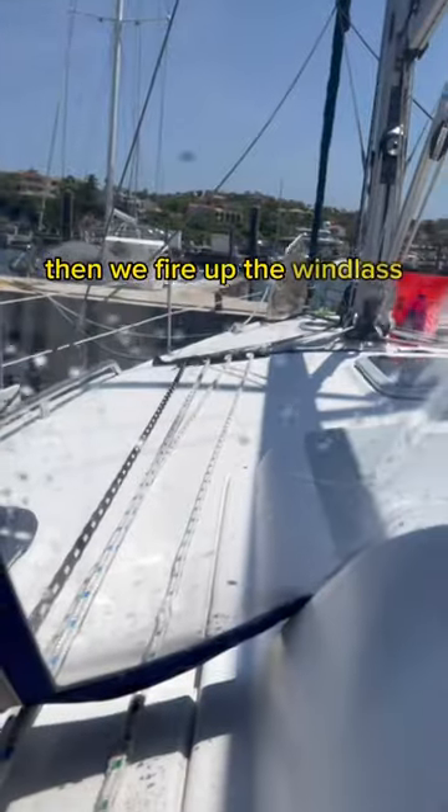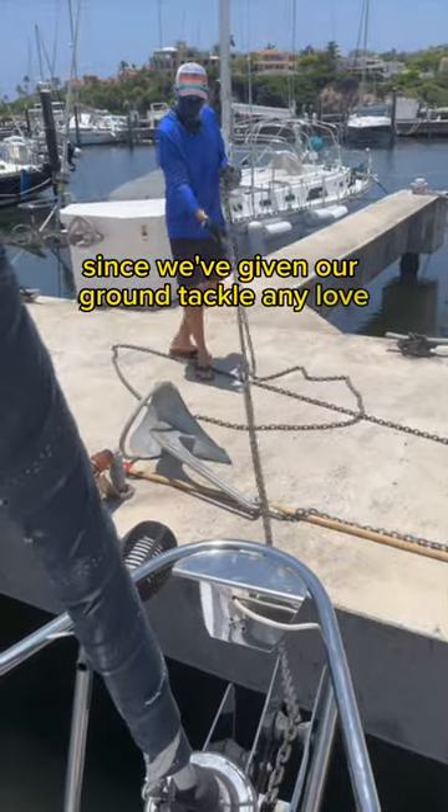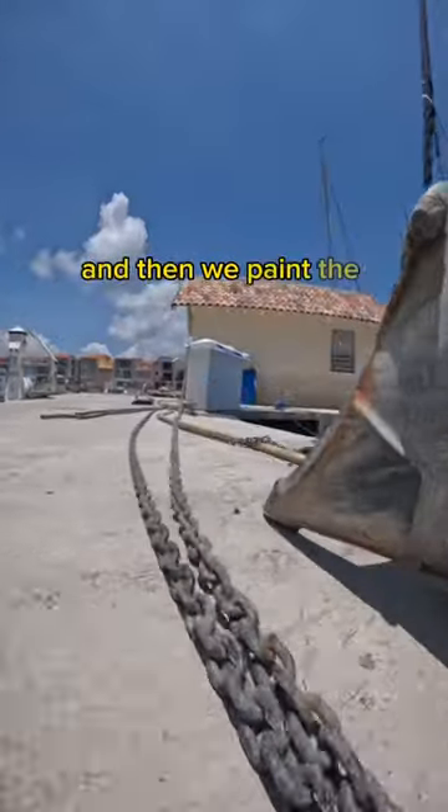Then we fire up the windlass and let out the anchor. It's been over a year since we've given our ground tackle any love, so the first thing we do is inspect every single link and then we paint the anchor chain.